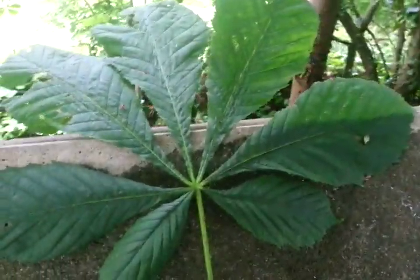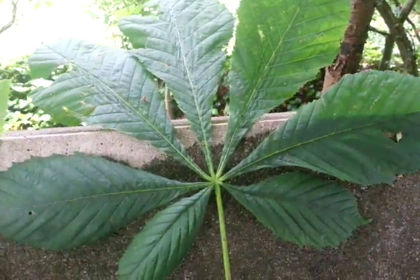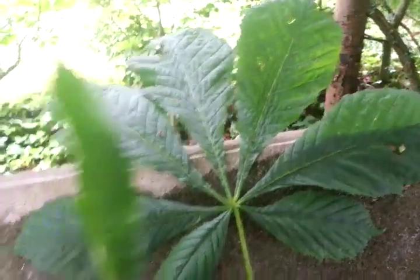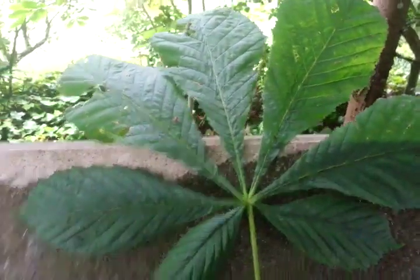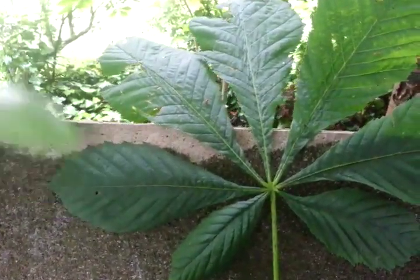This is a horse chestnut leaf, and this is a typical sweet chestnut leaf — and that is one leaf. Palmate, they call that, because it looks like a palm.